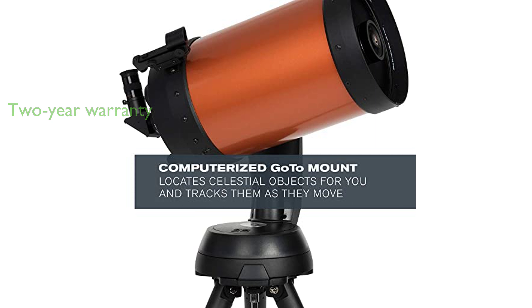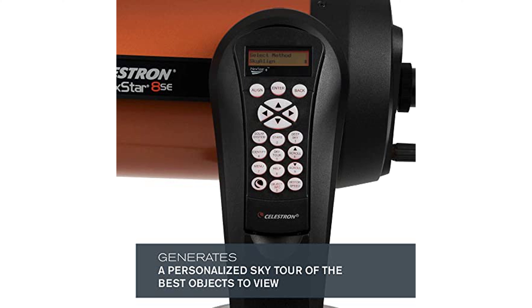The Celestron Nexstar 8SE telescope comes with a two-year warranty and unlimited access to technical support from a team of U.S.-based experts, ensuring a worry-free purchase.